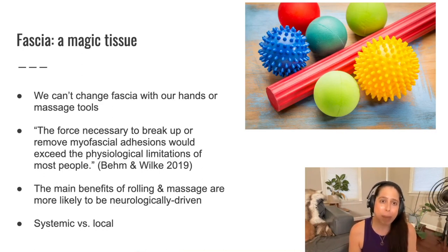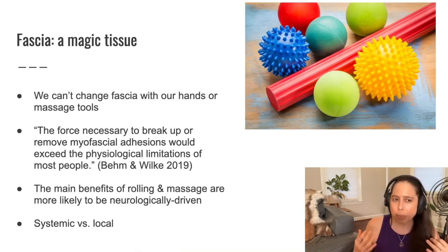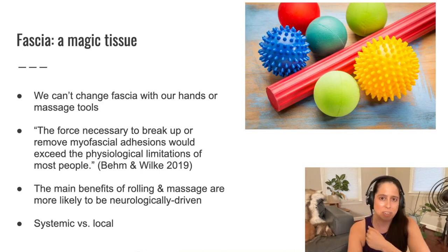The main benefits of practices like rolling and massage — rolling on balls, massage tools, and massage — are most likely to be neurologically driven. It's much more likely that it's the nervous system responding to the sensory input of massage or rolling, and that's what's probably creating the positive benefits we experience after massage. It's not about releasing or breaking up any specific tissue, because you can't realistically do that in the human body. What's probably happening is a neurological or nervous system effect — more of a systemic change versus anything local and specific to the actual tissue.